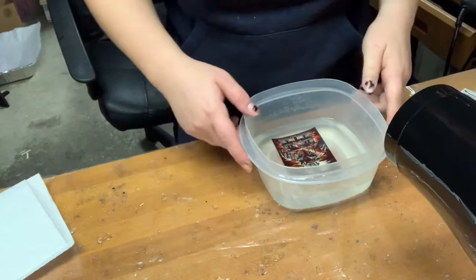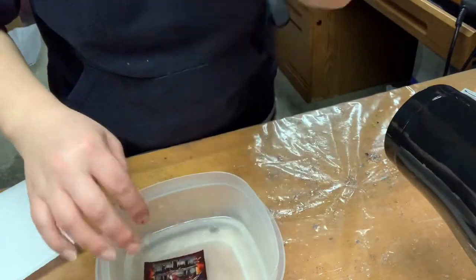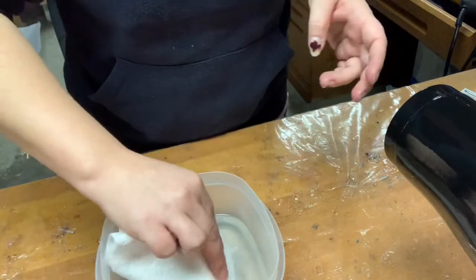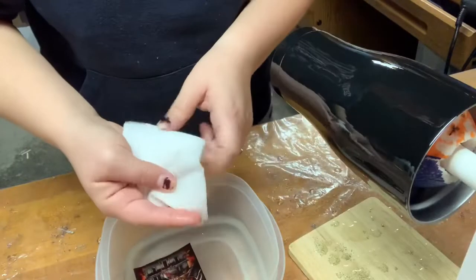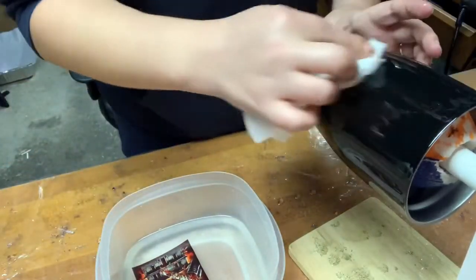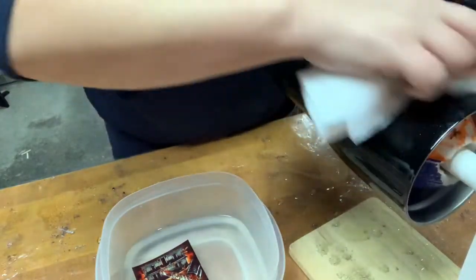What I do is I put my water slide in the warm water and I let it sit for a couple seconds. And while I'm doing that, I wet my paper towel and I get my cup nice and wet where I'm going to put my water slide.